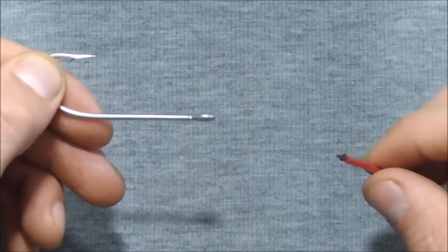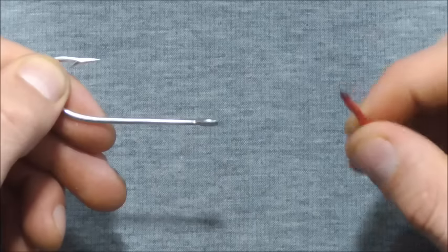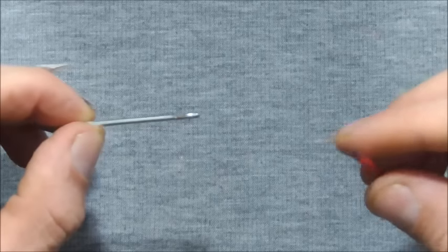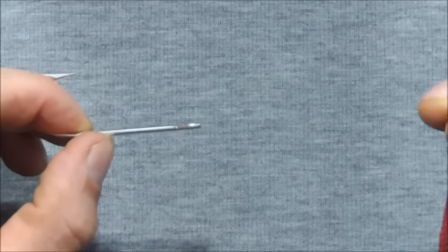The clinch knot is a really popular knot to tie a fishing line to a hook or a swivel. It's a strong knot and it's really easy to tie.